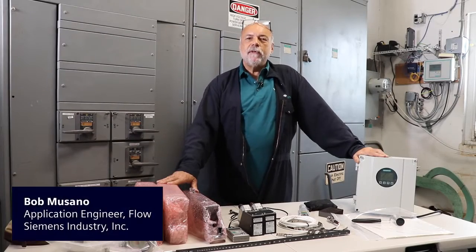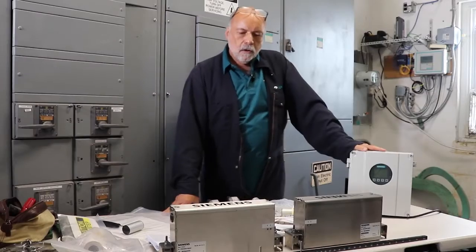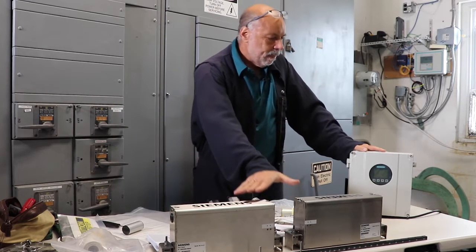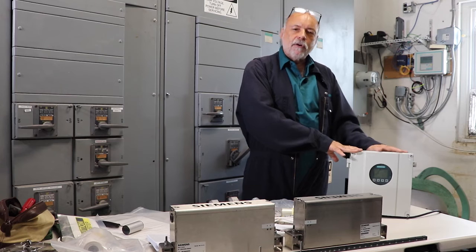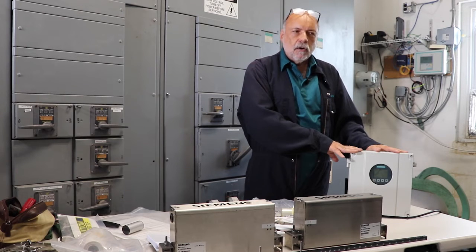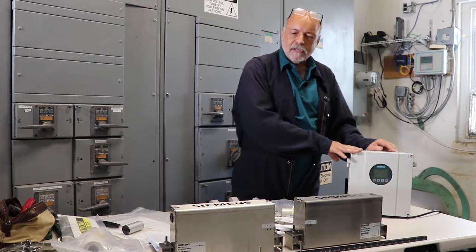Hi, I'm Bob Musano with Siemens Industry. We're getting ready to install these precision mounts. We've gone through and programmed the meter and determined the correct spacing. The meter uses the pipe geometry and the speed of sound of the gas to determine the correct spacing.